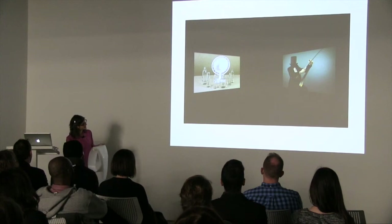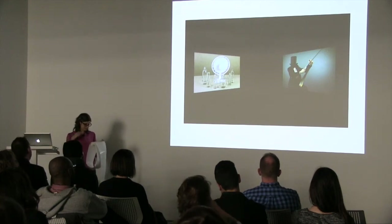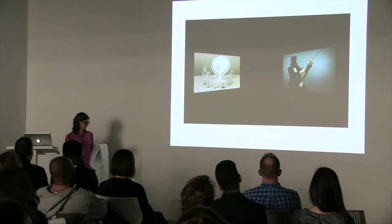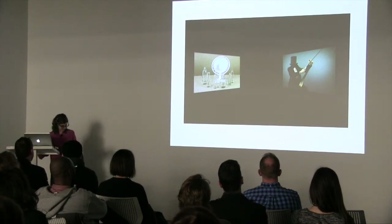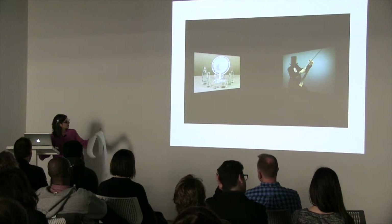I decided to make a magician that was headless, because magicians trade in artifice and illusion and become a screen for projecting our desires — which can be compounded without a head. This is a two-channel video in which the headless magician plays musical saw, which was popular during the vaudeville entertainment era. It sounds like a woman singing. There's also an oscillating fan accompanying — air blowing over bottles of water, creating sound.